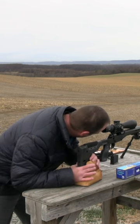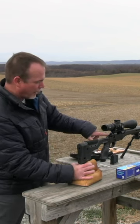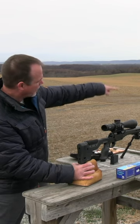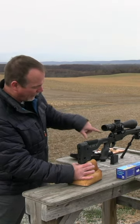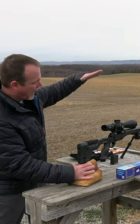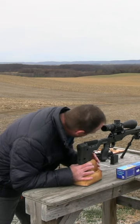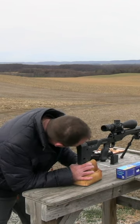So first thing I'm going to do is find the bore. Right now I'm looking through the bore of the rifle, and I've got that upper right corner dead center to point right in the middle. And I'm going to move my crosshairs to match. I'm going to find it in the scope first, that way I'm sort of looking in the general direction.